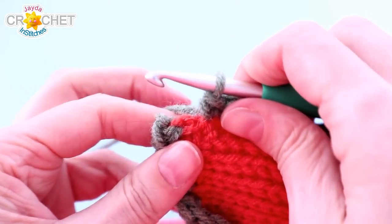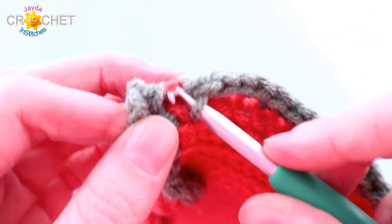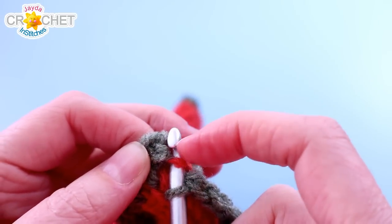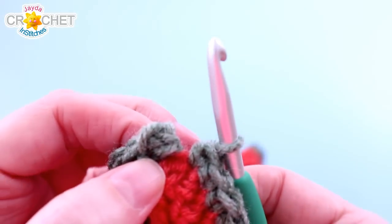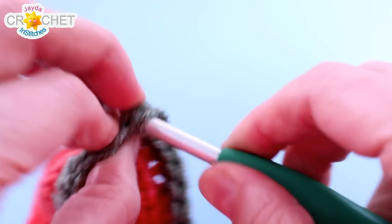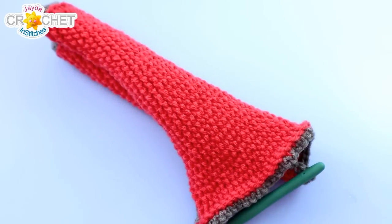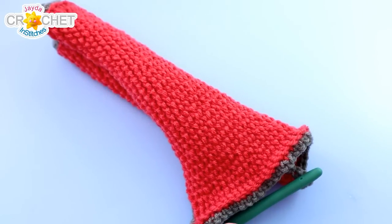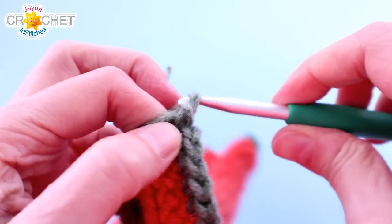The last single crochet in the border is number 33 along the side, worked into the same vertical bar where you joined your yarn. Single crochet, chain one, and join with a slip stitch to the top of the first single crochet. Snip your yarn, fasten off, and weave in that tail.